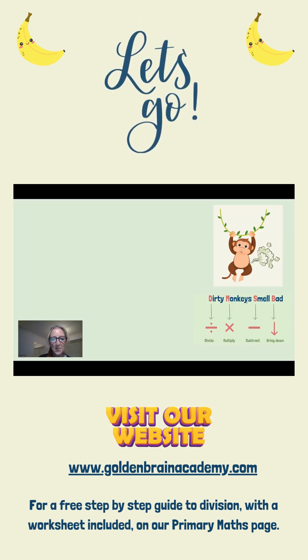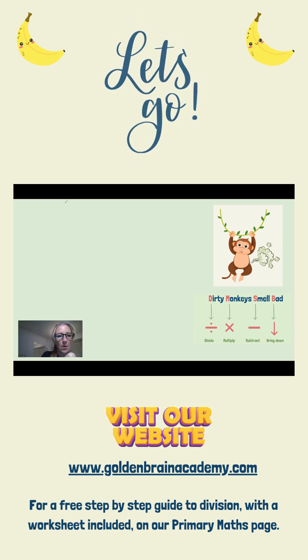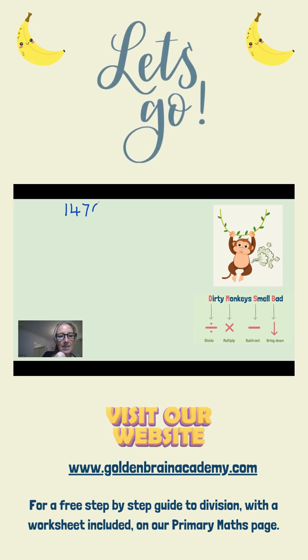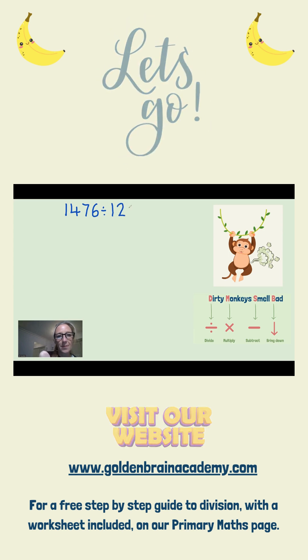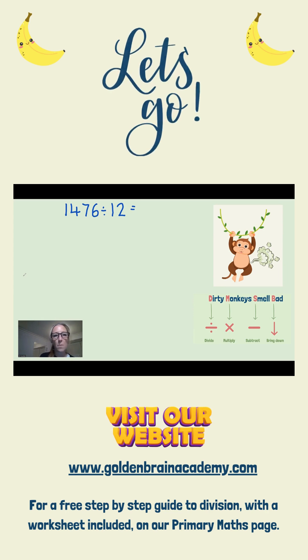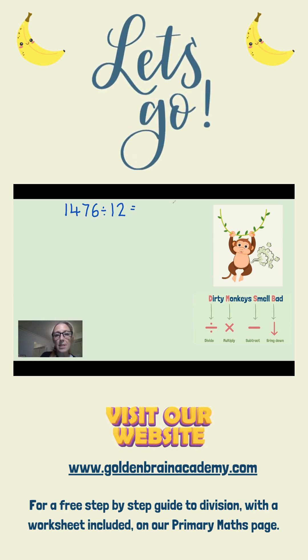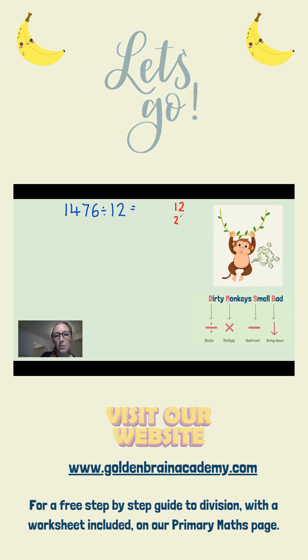So, let's put the dirty monkeys smell bad method into practice. The first thing we're going to do is write down our sum. We've got 1476 and I'm going to divide that by 12. The very first thing I'm going to do — something that may make my life much easier — is to write down the first five multiples of 12.